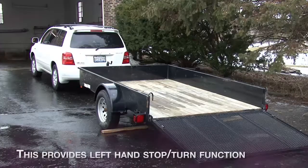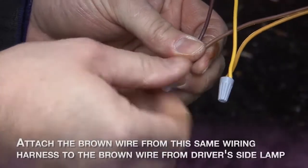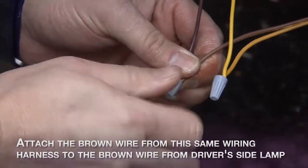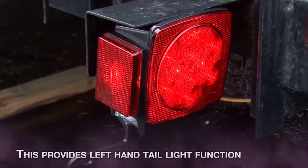This provides the left hand stop turn function. Using the wire nut provided, attach the brown wire from the same wiring harness to the brown wire from the driver side lamp. This provides the left hand tail light function.